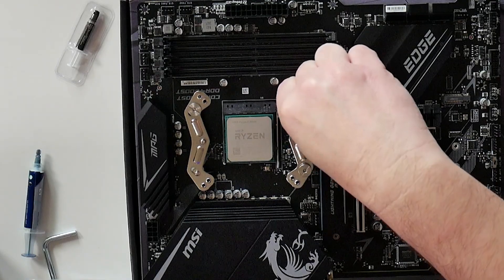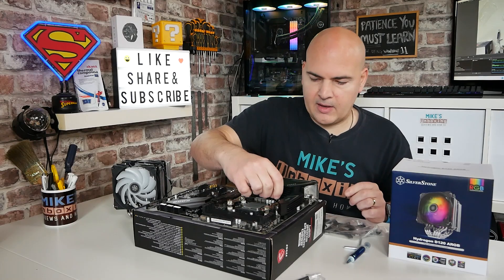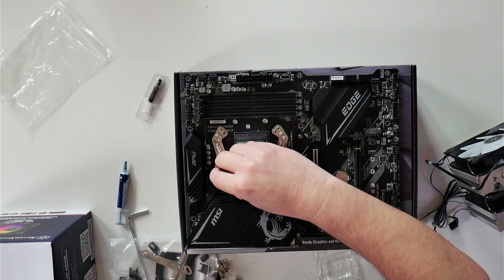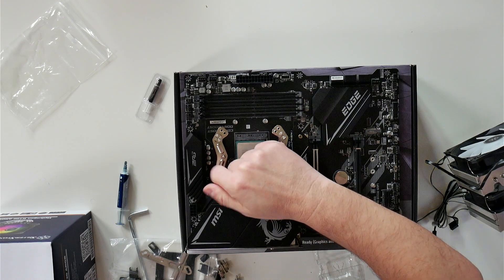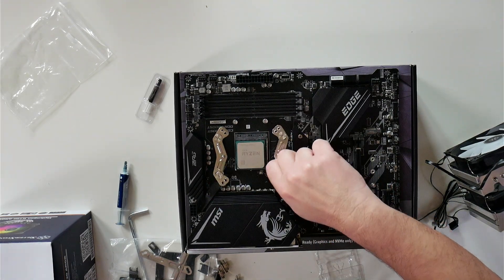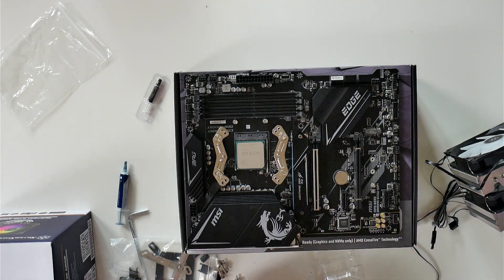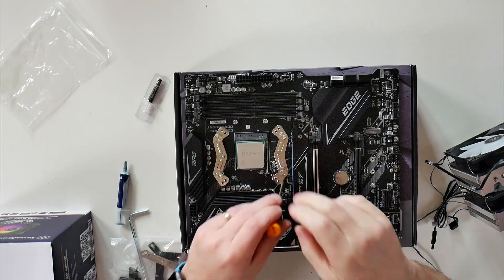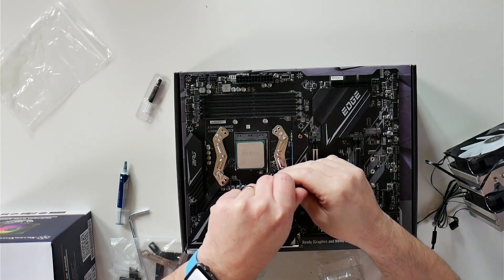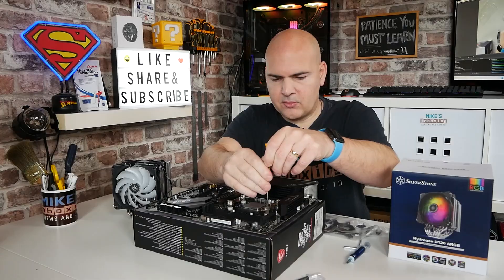Once we've got them installed, we can then go ahead and tighten them up a little bit with a flatheaded screwdriver, which sadly isn't included in the kit — so you will need to provide one of those yourself. Grab a screwdriver and give it another sort of maybe three quarters of a turn, just to make sure it's tight.